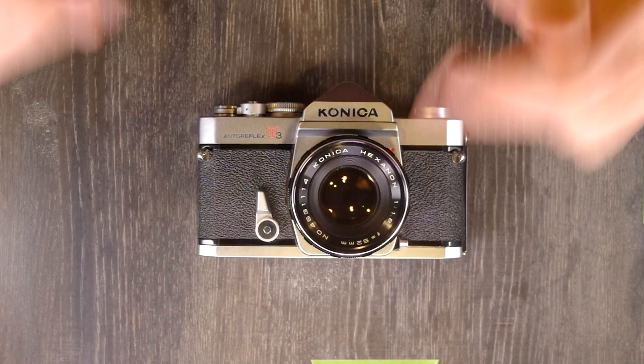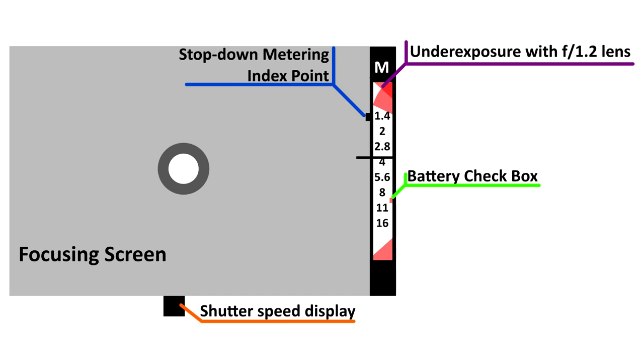Next let's look through the viewfinder on your T3. On the bottom is a shutter speed indicator — if you adjust your shutter speed, that number on the bottom will change and lets you know what your shutter speed is. On the right side there is an aperture window, which tells you what aperture you're set to — or rather what aperture you should be set to with your shutter speed.